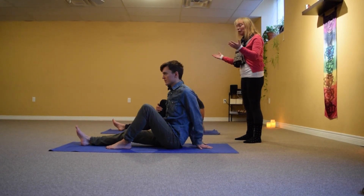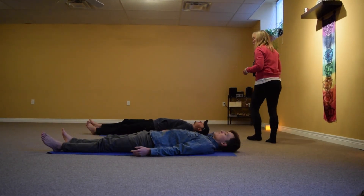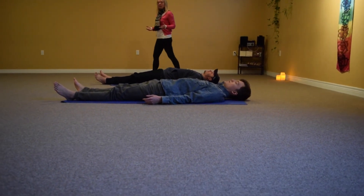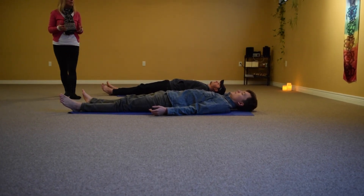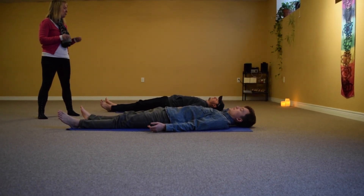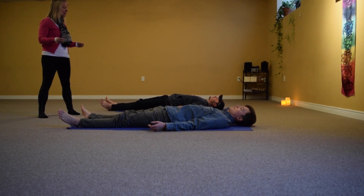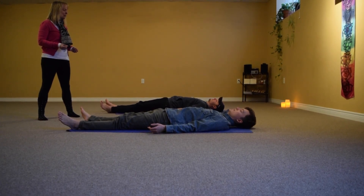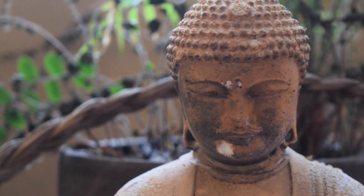I'm going to invite you to come down on your back for a second and demonstrate the relaxation pose that we finish every yoga class with. You might be tempted to skip this because you've got a lot to do today, but it's nice to give yourself just a few minutes to let all these muscles you've been working have a chance to really integrate all the new strength you've built into your body. Close your eyes, relax your breathing, and rest. Thank you very much.